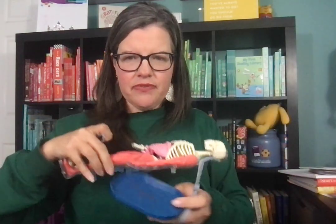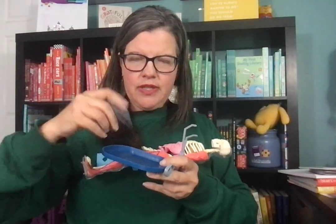Kids love it. It's a really fun, hands-on, kinesthetic way to explore the body. You can pretend you're a doctor — it comes with forceps and tweezers to take the organs out like you're a surgeon.